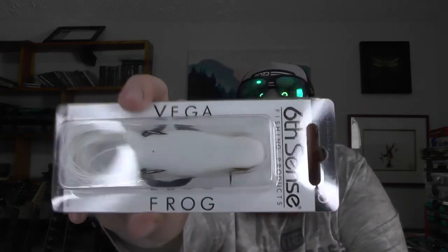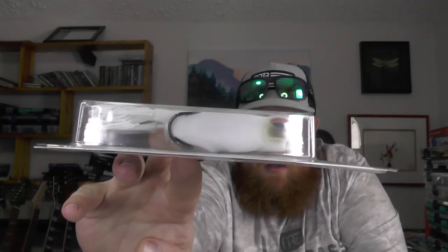And then the last thing in here — looks like we've got a white Vega frog. I haven't gotten one of the white frogs yet, so that'll be fun to throw. Not bad for the standard sack this month. Going to slide these back in and then take a look at the premium sack to see what we have that may be different — additional baits or different colors. There's usually some type of variation.